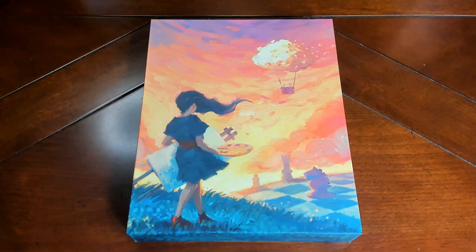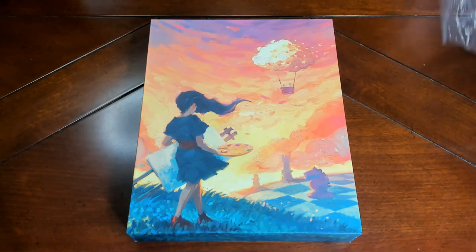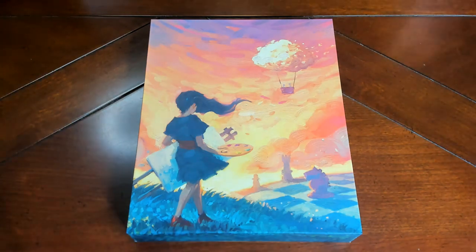Welcome back everyone. Jack with Creighton Chronicles, and I'm here with technically a second attempt at unboxing Canvas. I have the cell phone here just to prove that I just unboxed it. I got partway through the video and it went south fast because of the autofocus with my new Brio camera, Logitech cam.